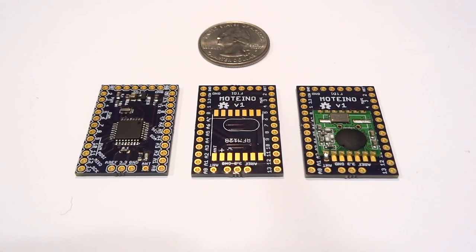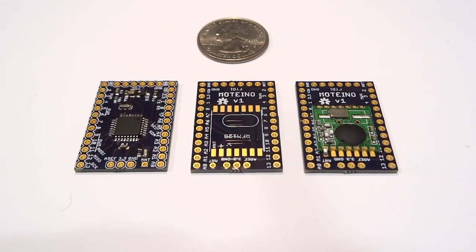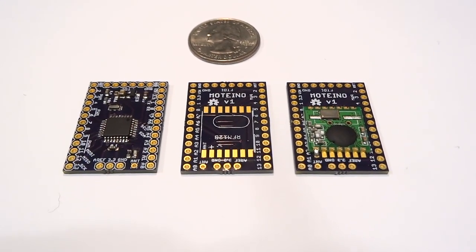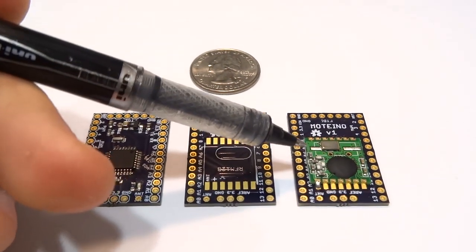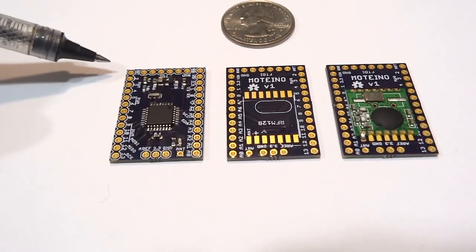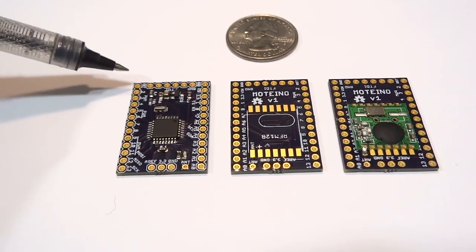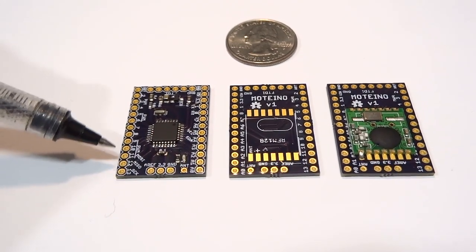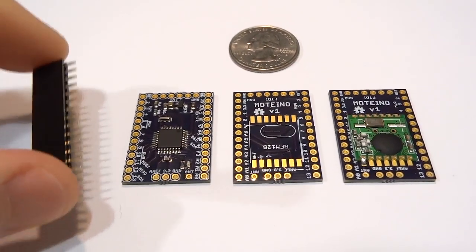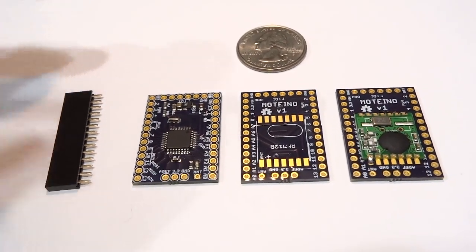Here are some of the highlights of the Motino. It's a low-cost Arduino clone, fully compatible with the Arduino IDE. It's designed for very low power battery operation. The wireless version includes this RFM12B transceiver and a wire antenna. It's very small — just 1.3 inch by 0.9 inch. The layout of the headers is breadboard friendly, so you can attach female headers on the bottom or on top, or male headers if you just want to use it on the breadboard for prototyping.